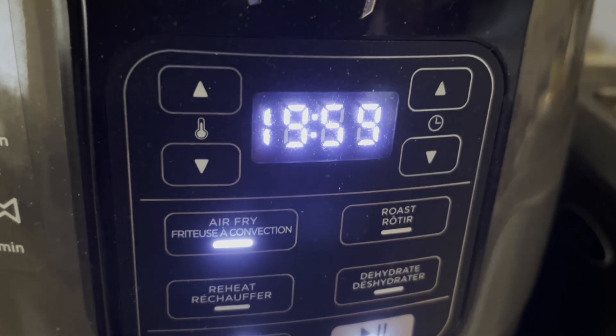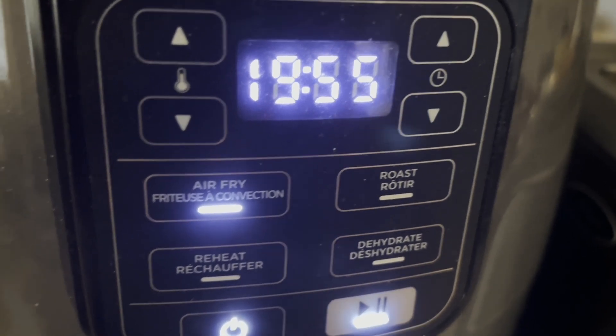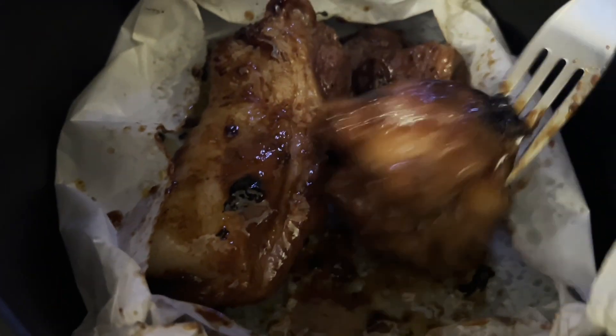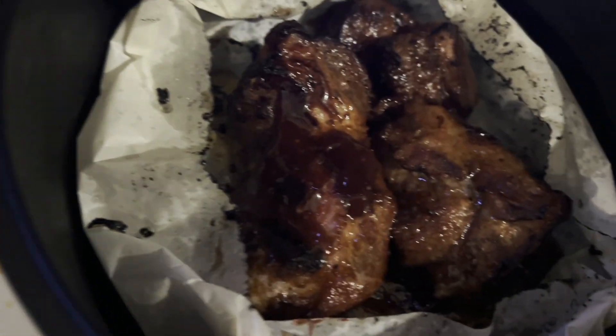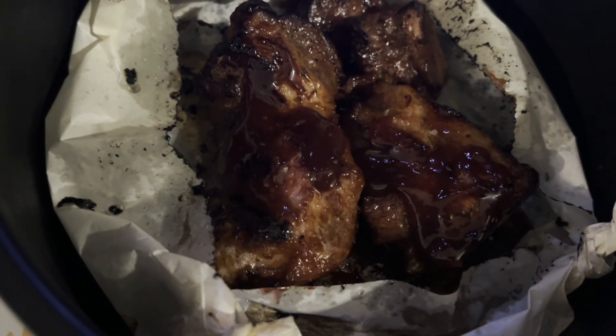We're going to cook the Chinese barbecue pork in the air fryer for 20 minutes at 390 degrees. If you like, you can turn the pork over at the halfway mark which is roughly 10 minutes. At this time you can baste the pork with some extra marinade. You can also add a touch of honey for sweetness on the surface of the barbecue.